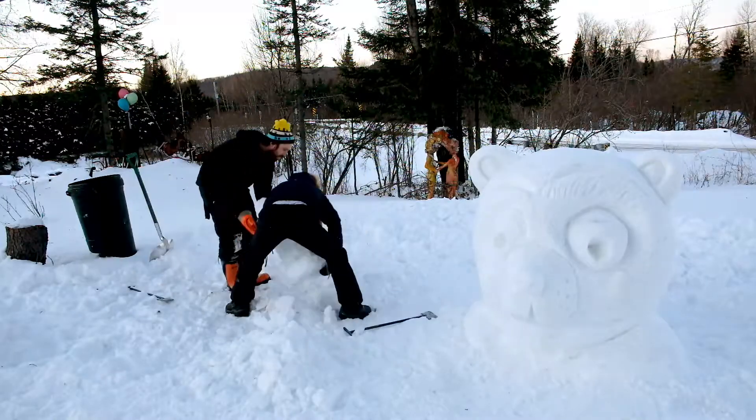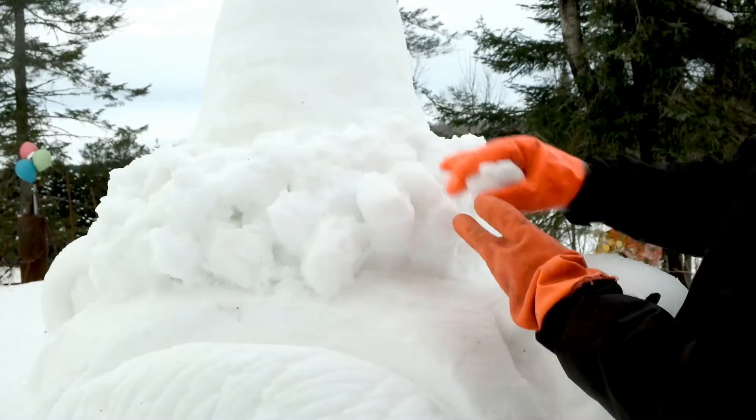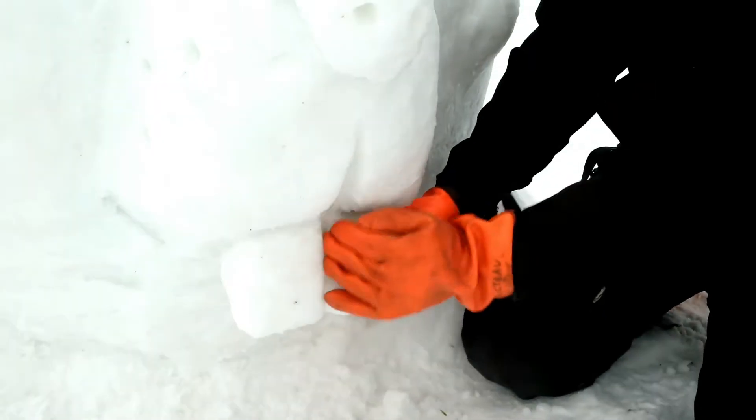We use the snow that was molded in the garbage bin to make the hat. On the next morning, we use wet snow to make the brim and the feet.